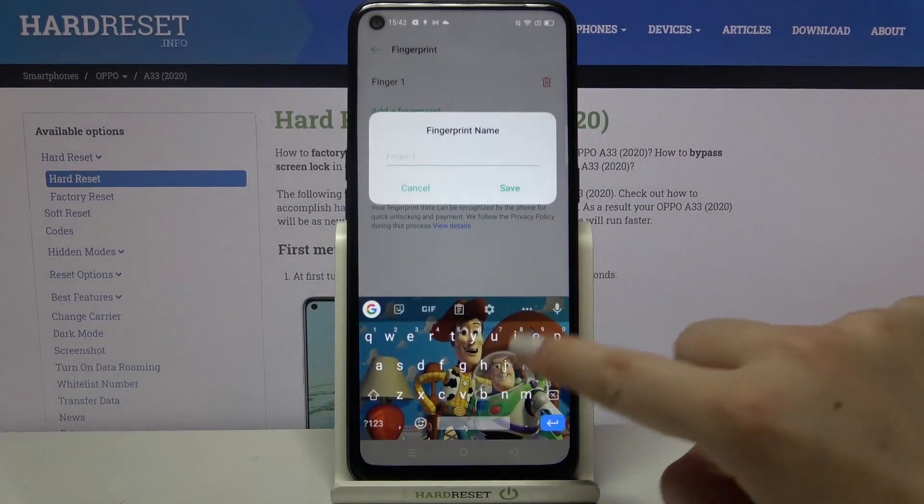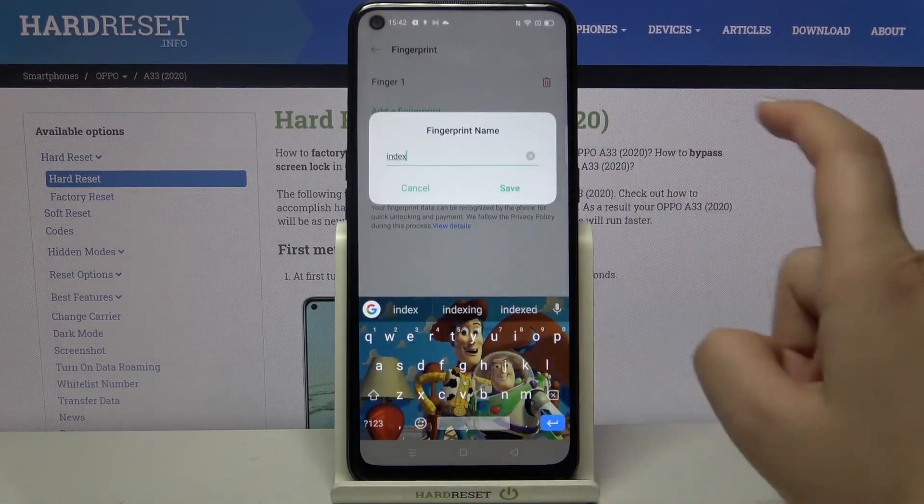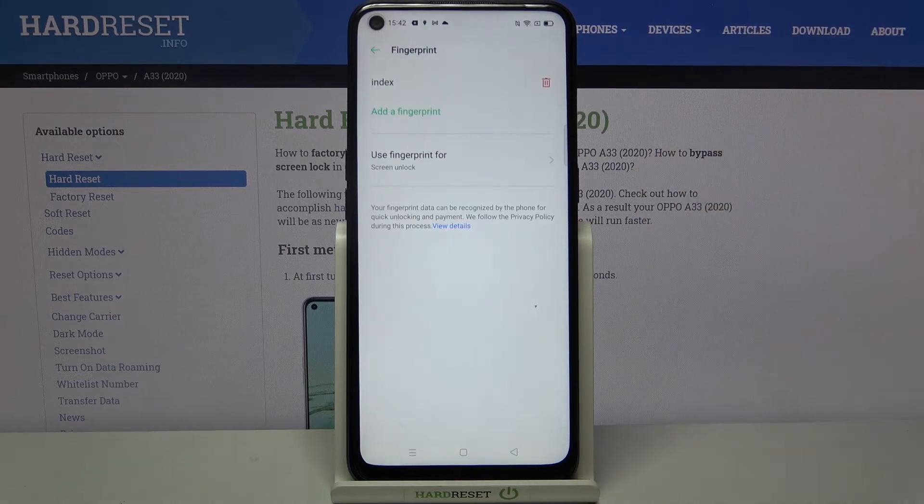We can tap on the fingerprint and rename it if we want. Tap on Save. If you want to remove it, just tap on the trash bin icon. Of course, you can add another fingerprint by tapping on 'Add Another Fingerprint'.